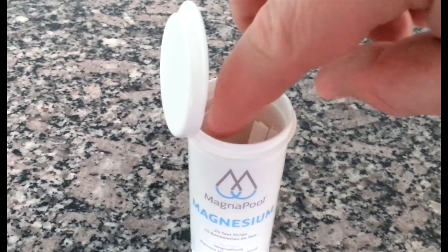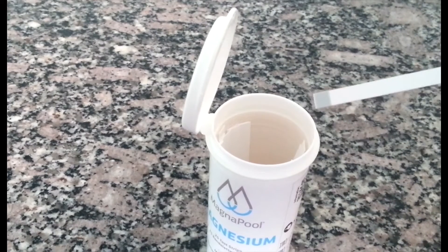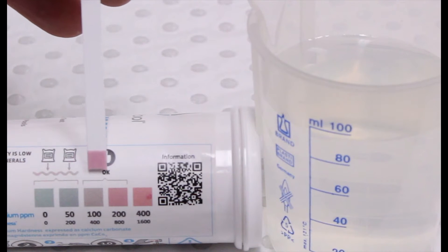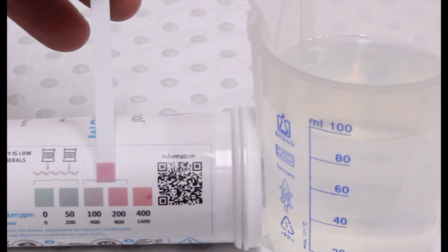Like other test strips, carefully remove a single test strip taking care not to touch the pad at the end of the strip. Dip the strip into a sample of your pool water for two seconds. Shake once to remove any excess water. Wait 10 seconds and compare the pad to the color chart.